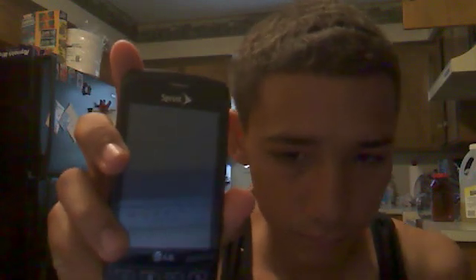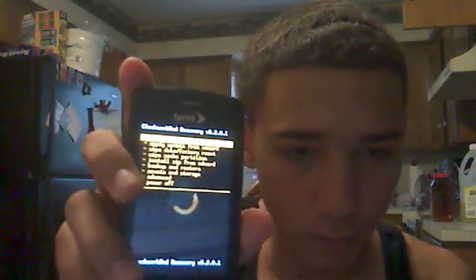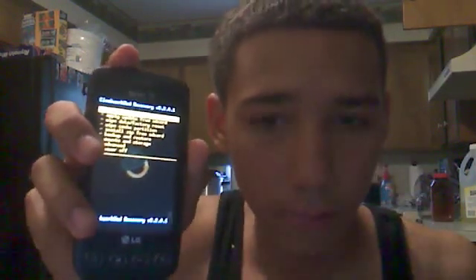I'm going to take out my battery. You're gonna hold the volume up, the home key, and the power button. Press the volume up and the home key first, then hold the lock key, and then after holding those you should go into recovery.